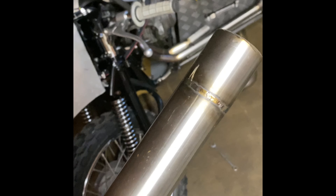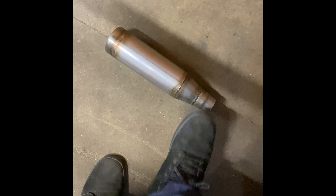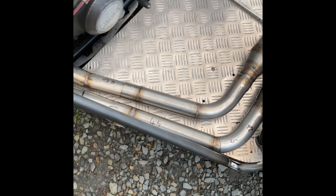I'm going to test fit this weld and bend up onto the slip-on piece. If that fits nice and tight both ways, then I've just got one weld to do — which is this slip-on piece onto there.